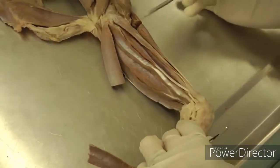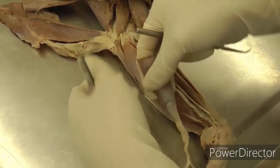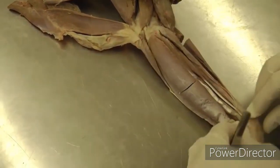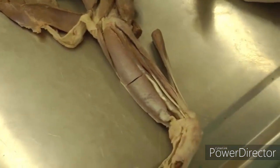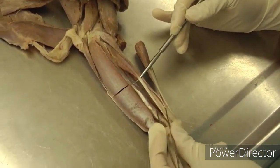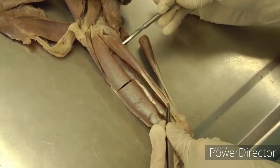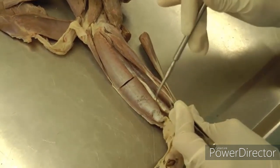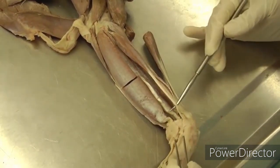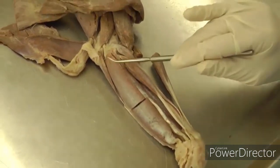Now we'll move to the flexor muscle group. We will start with the flexor carpi radialis muscle, which is this small muscle right here — kind of small compared to the other flexors back here. That's flexor carpi radialis, and it's just caudal to pronator teres.